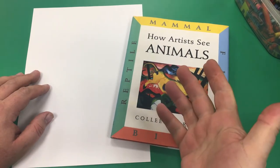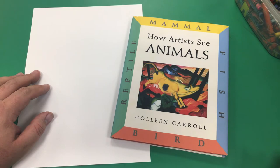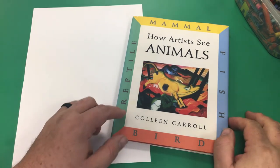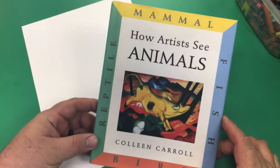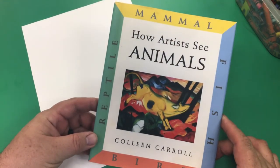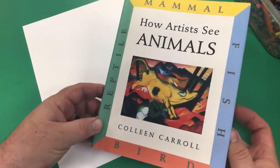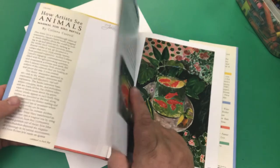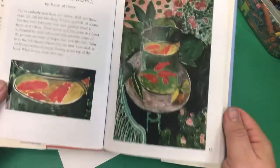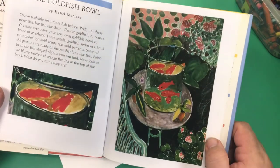Hello everybody! Mr. E from Art with Mr. E here with you. Today we are going to take a look at the work of André Matisse. This is a cool book that I have — it's called How Artists See Animals by Colleen Carroll. We are going to go to the fish section. Now Matisse was a French painter. He's one of my favorites because he used lots of color and pattern in his work.